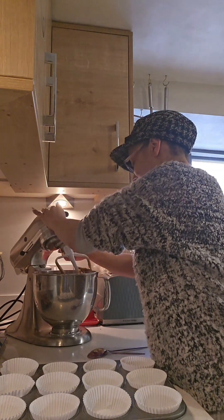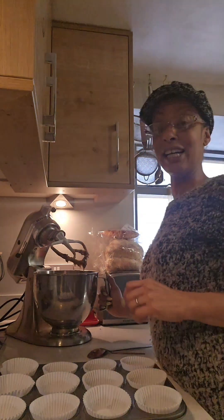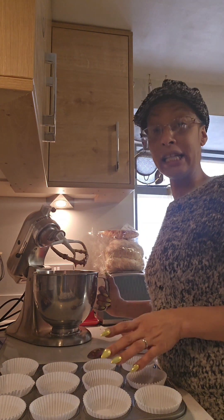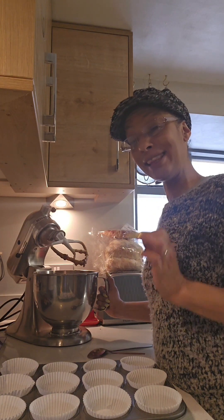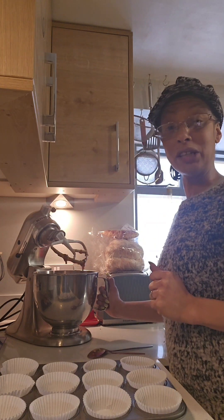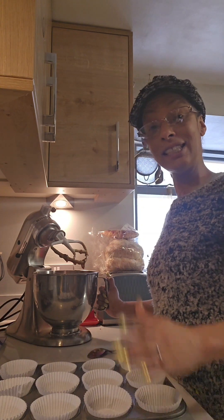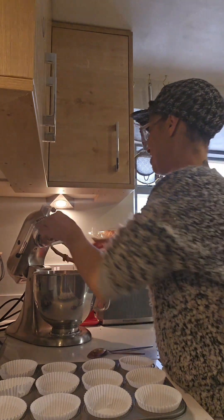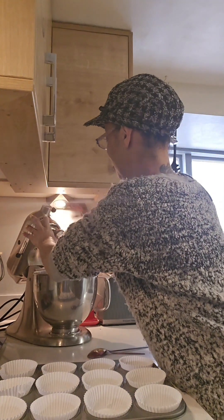Now our mix is done. You see how it's dropping off the beater — that's the consistency we actually want. We don't want it too runny. If you are making it in the loaf tins, you may want it just a little bit thicker than that, so use your own judgment depending on what you're baking it in. If you're doing cake cases or a six-inch cake tin, this consistency is perfect.